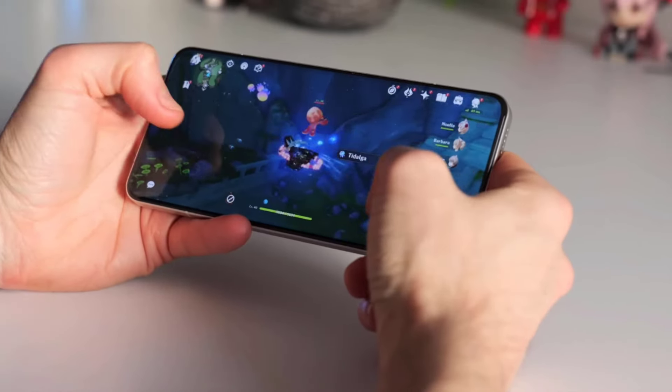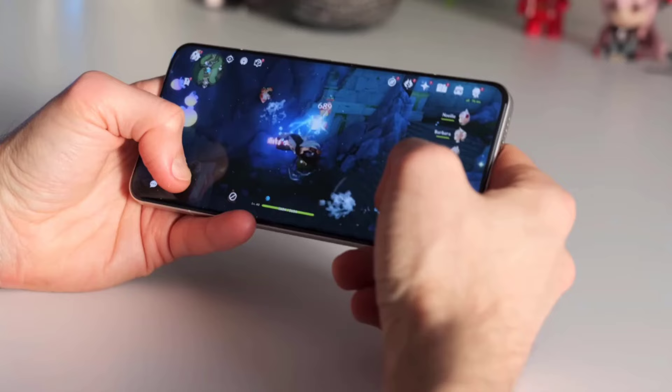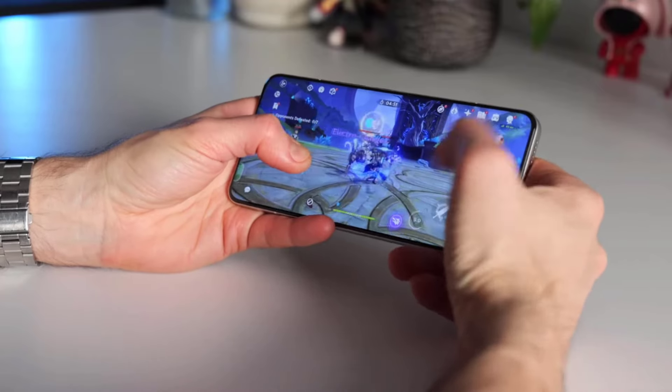It is powered by the Qualcomm Snapdragon 8 Gen 3, which delivers high quality performance during gaming and streaming. The phone responds in kind with its proprietary iSloop cooling system, which keeps things at a lower temperature when gaming and shooting video.